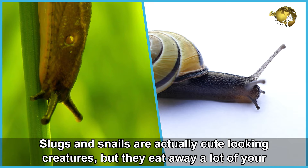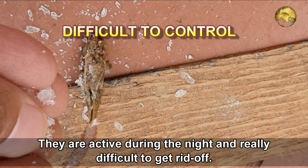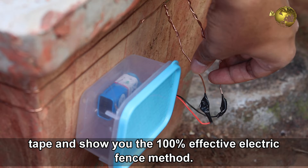Slugs and snails are actually cute looking creatures, but they eat away a lot of your garden, leaving only plant or leaf skeletons. They are active during the night and really difficult to get rid of. In our previous episodes, we discussed so many natural methods to control slugs and snails. In this episode, we will discuss the barrier or fence method using copper wire or copper tape, and show you the 100% effective electric fence method.